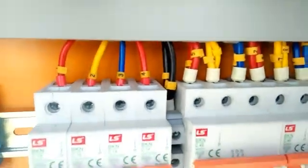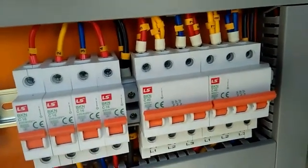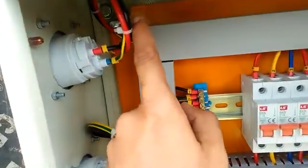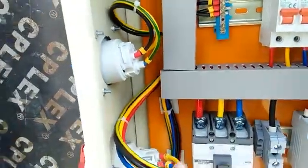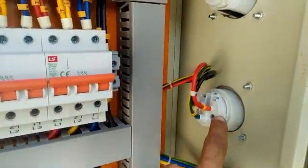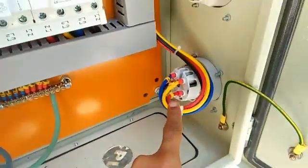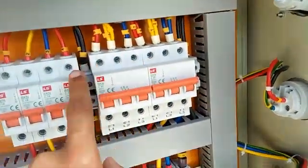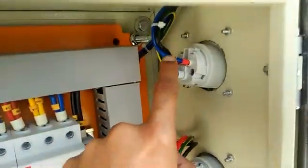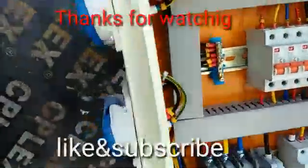These outgoing wires are connected to the sockets. These are the sockets — there are phase, earth, and neutral. The lower one is a three-phase socket, with three phases, neutral, and earth connected there. The single-phase socket connects to the single-phase MCB, and the three-phase socket is fed from the three-phase MCB.